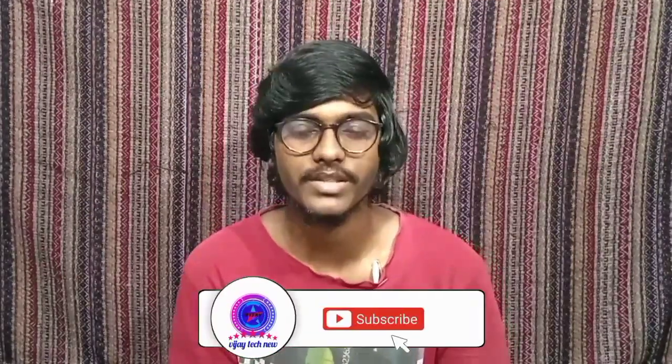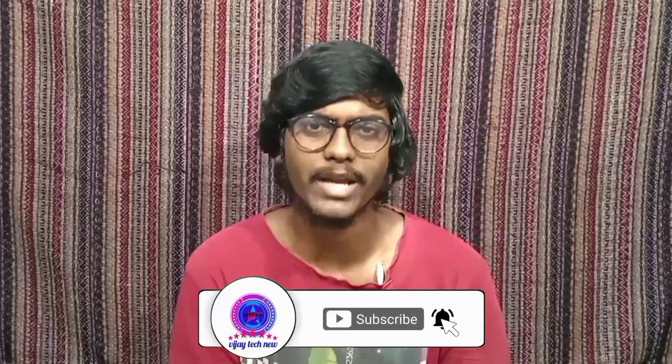If you enjoyed this video, please like and share it. Subscribe to the channel and press the bell icon to get notifications for new videos. This is Vijay signing off — bye bye!